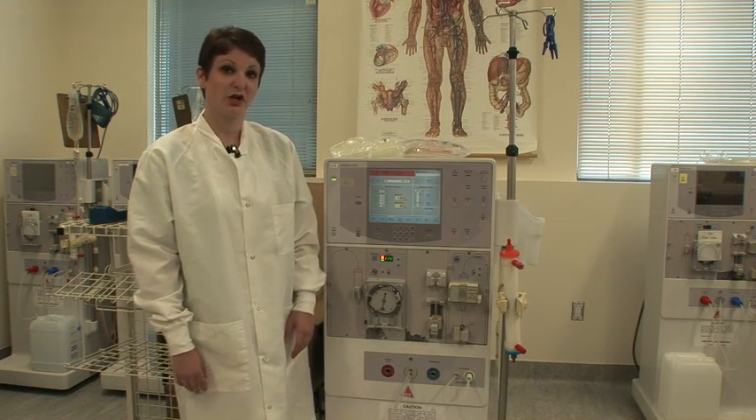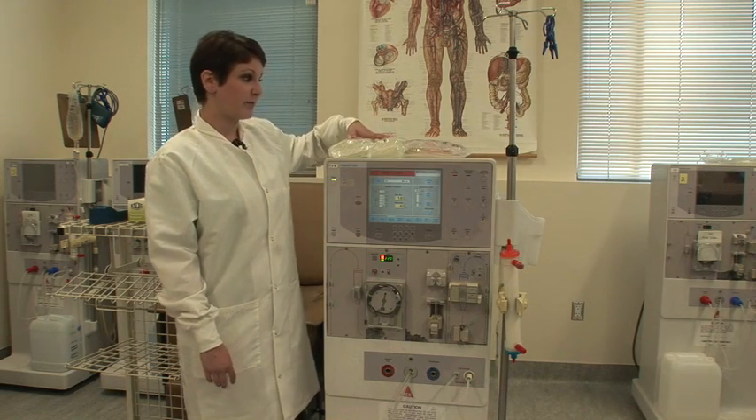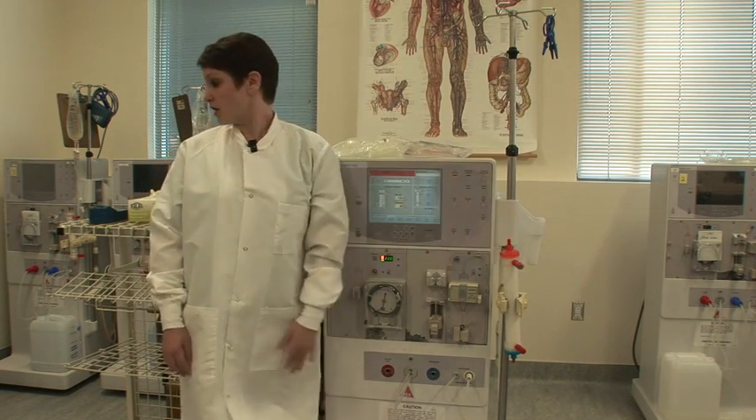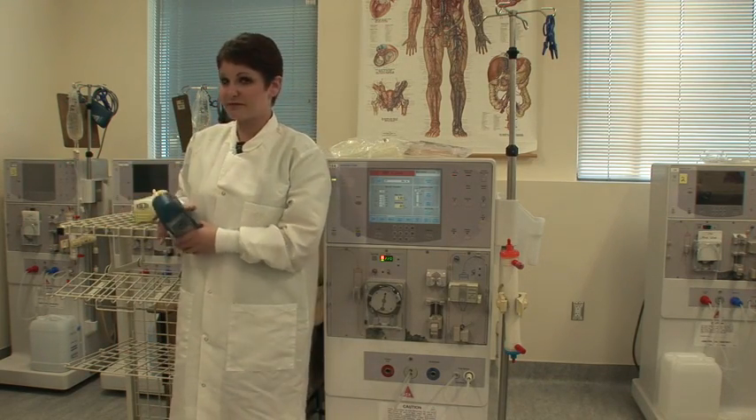To start priming your dialysis machine, you need to make sure that you have the required materials. You need two saline bags, one set of bloodlines, and one dialyzer. You will also later need your Myron L meter to check your conductivity, as well as gloves.